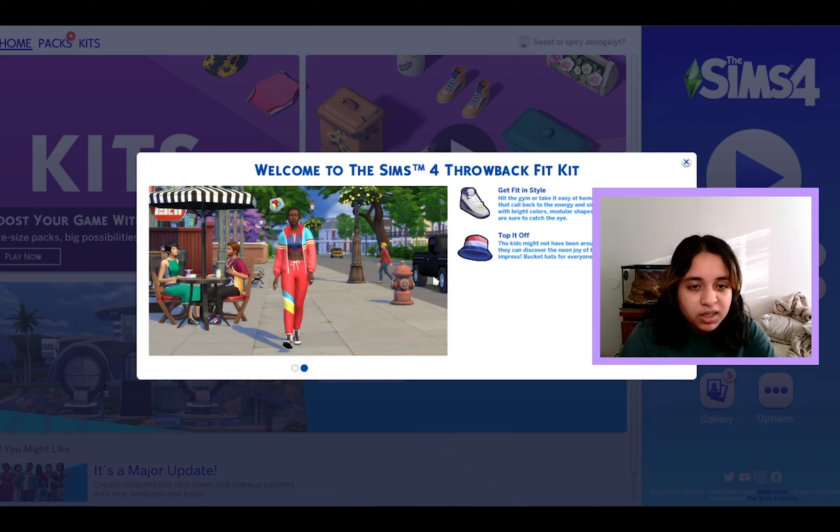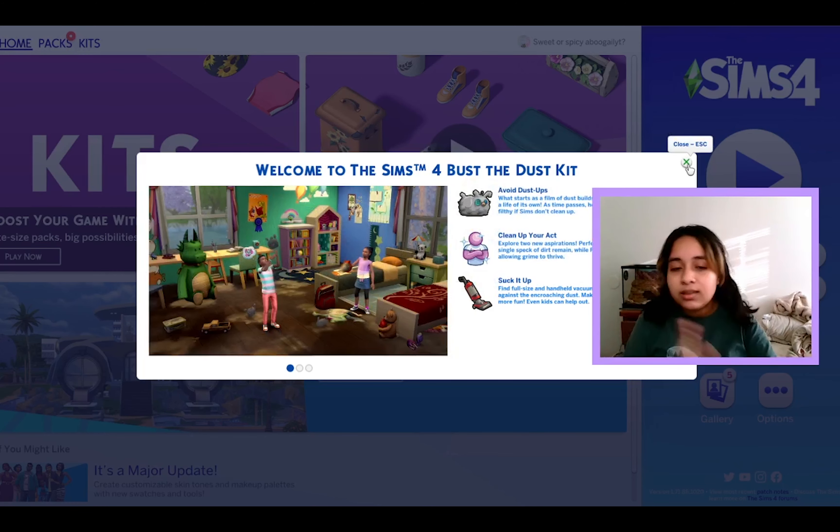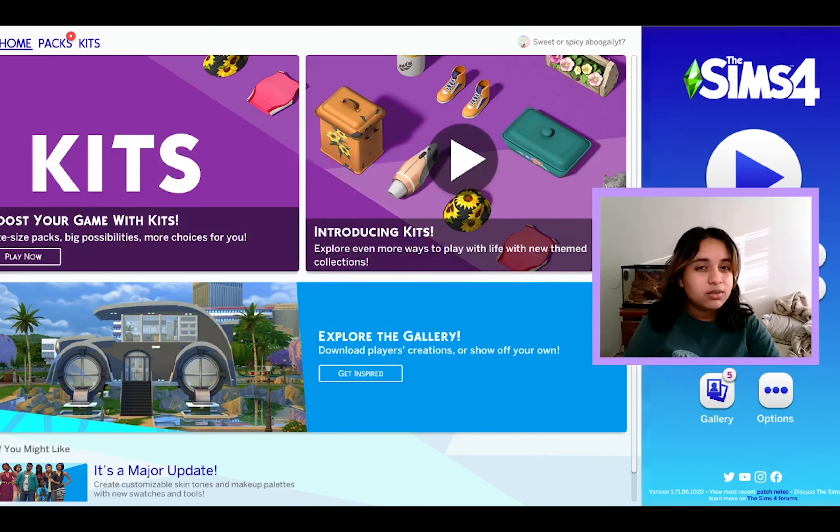So, okay, here what do we have? Throwback Fit kit — gym stuff, I guess 90s gym stuff. Country kits, Cooking Comfort, a country kitchen. And then the Bus Desk kit, which is like the dust bunnies and all that and vacuums. I think all it has is vacuums, which is kind of ridiculous, but we'll give it a chance.